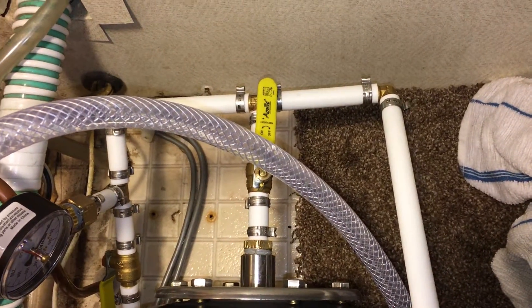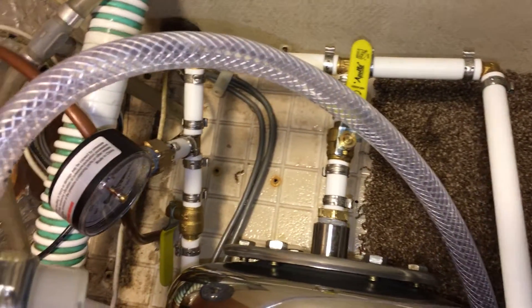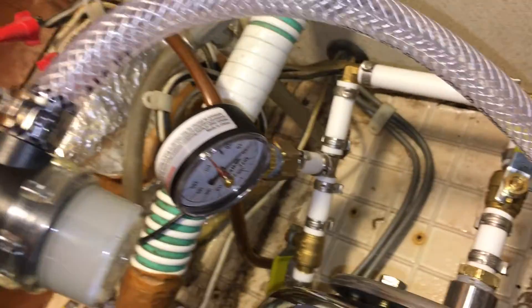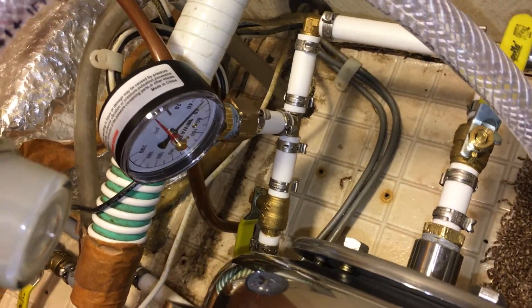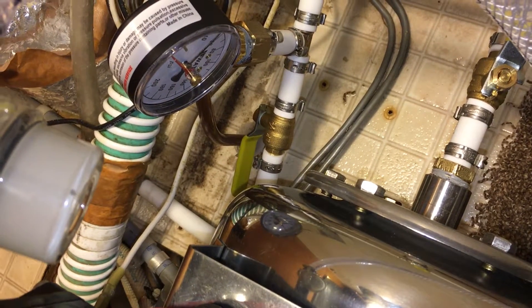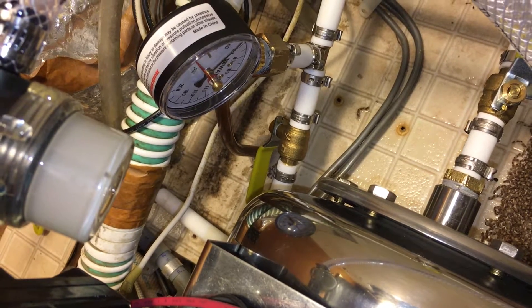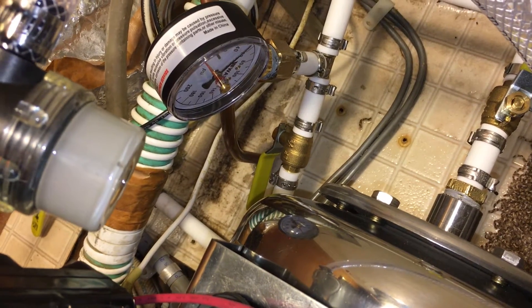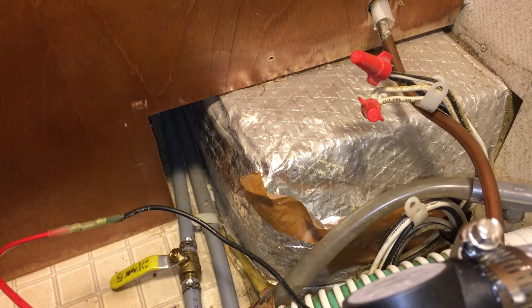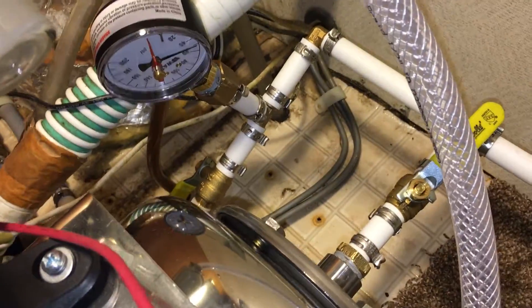The PEX goes around and tees off into the accumulator tank. I did put a ball valve in there so I could isolate it for diagnostic purposes. I also put a pressure gauge in here as well as a ball shutoff valve, which enabled me to completely isolate the pump and accumulator tank from the rest of the plumbing — which is what feeds the rest of the trailer.